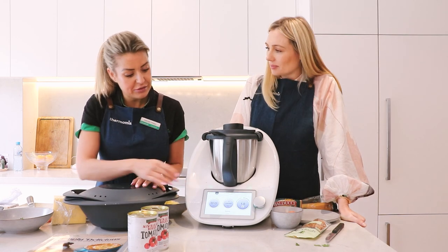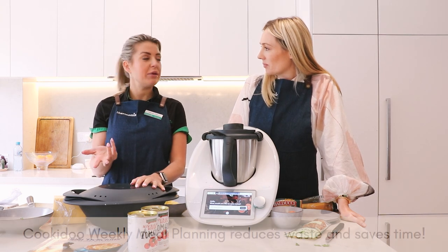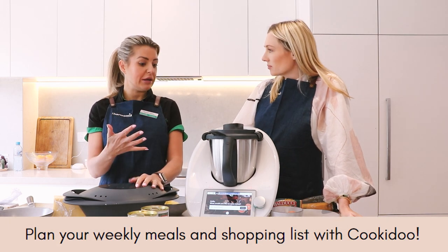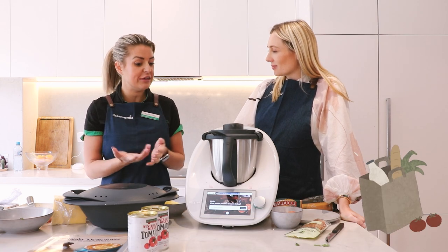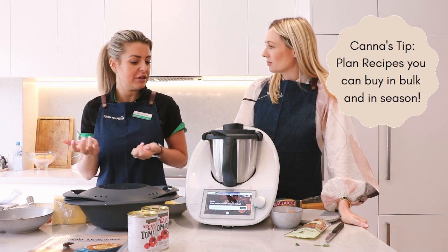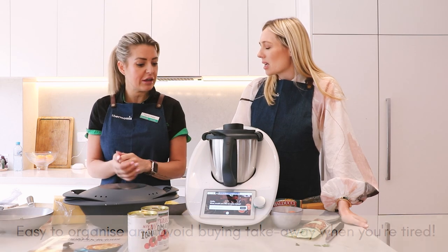While your Thermomix is cooking, you can go on Cookadoo and have a look through the recipe platform. Another really good way of saving money is weekly planning — plan your week, it generates your shopping list, it connects to Woolworths and actually delivers what you need to your door. It keeps you organized, means you know what you've got in the fridge, and you're less likely to think 'I don't know what to make for dinner, let's grab a takeaway.' You'll notice such a big difference.